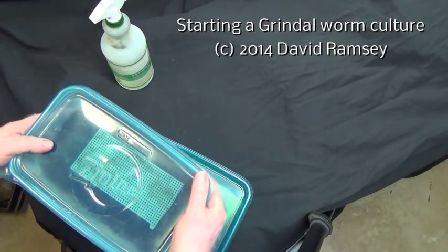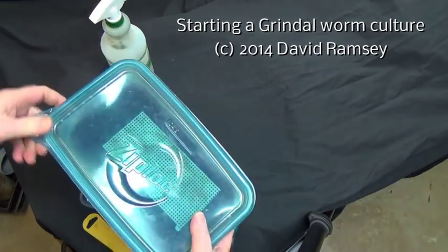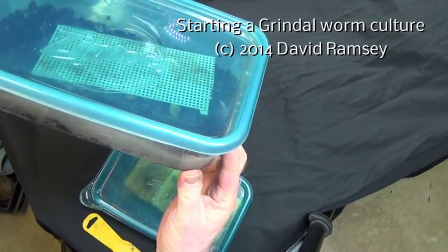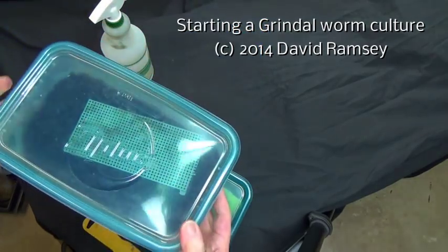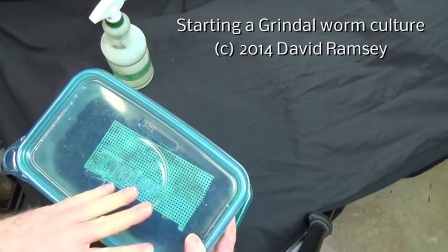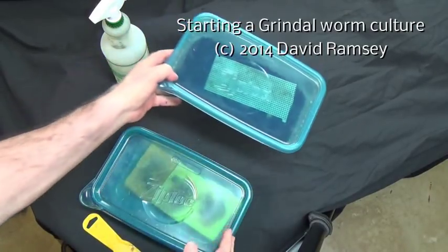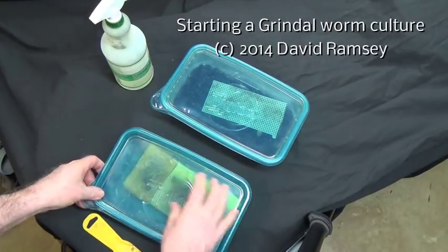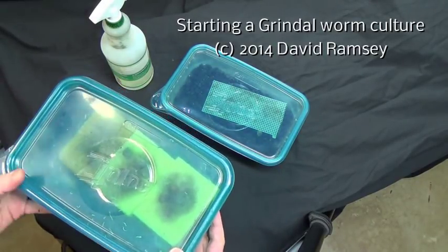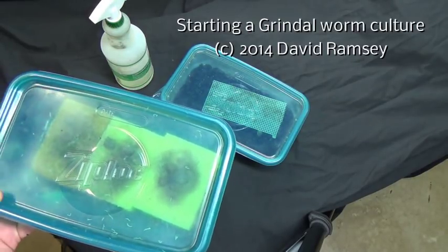If you think starting a culture from absolute scratch is a big exciting thing, it isn't. There's a lot of faith involved because whatever you get in the mail is probably mostly dead from the trip. But you've got to give what you get a good chance, and we'll get this going. You never know — maybe I'll figure out how to get them working on the sponges like the lady was doing. Thank you for watching.